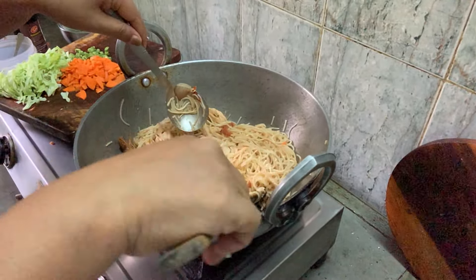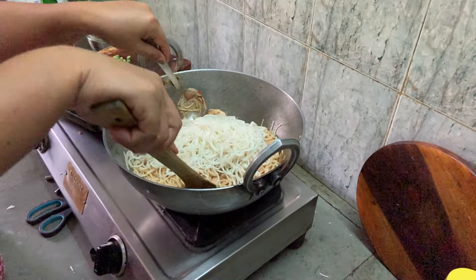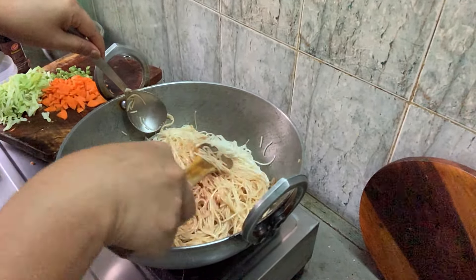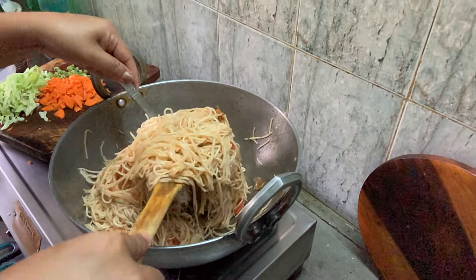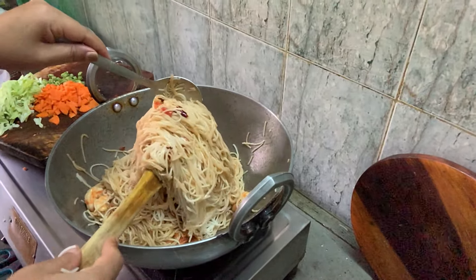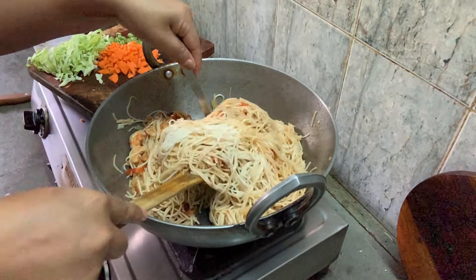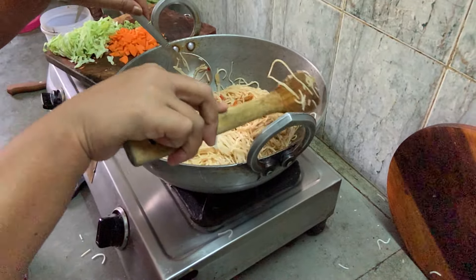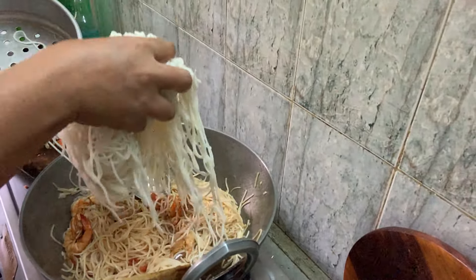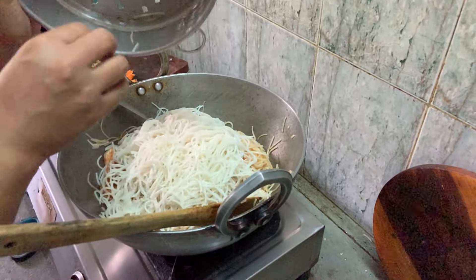So I keep on stirring — quite a lot now. I don't want to make it very oily or very spicy. It can be taken as a lunch, so the quantity is a bit more. Let me add all of them and stir nicely. Don't make it too oily.